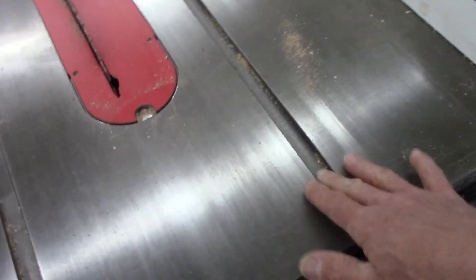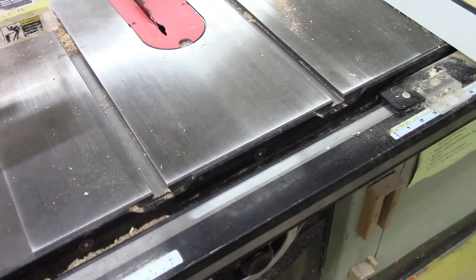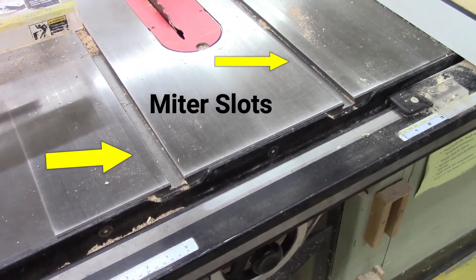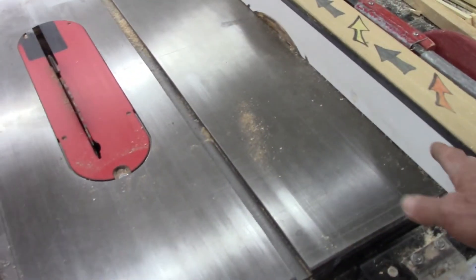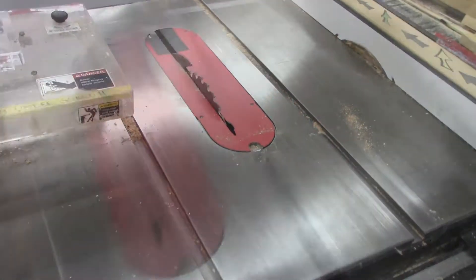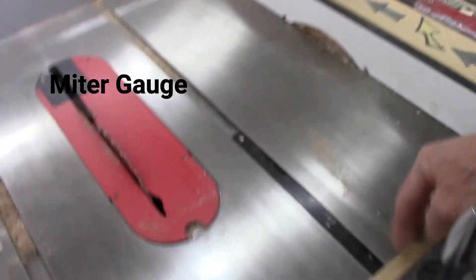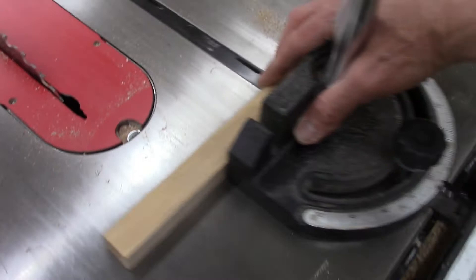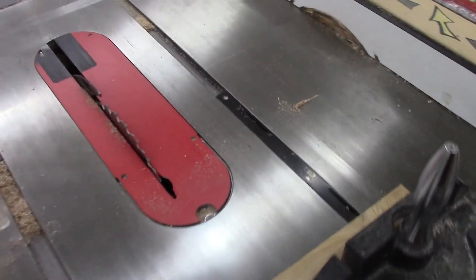On the top of a table saw you have two grooves called miter slots. Into those grooves goes a miter gauge. The fence is used for ripping; the miter gauge is used for cross-cutting. A miter gauge fits in the slot — I would hold my stock securely to the miter gauge and cross-cut the piece of stock using it.